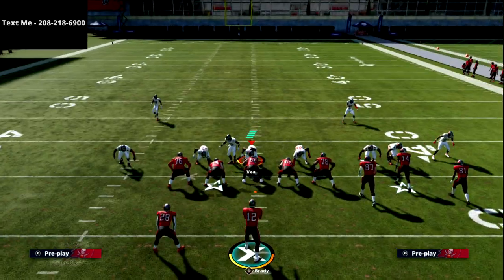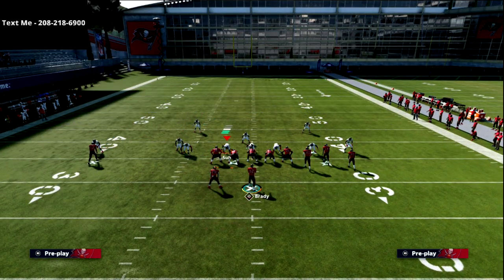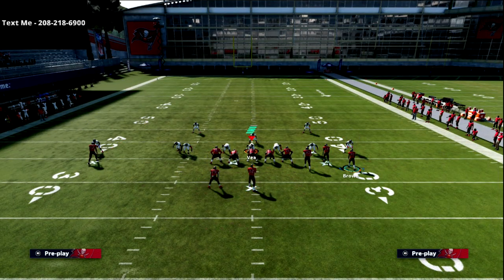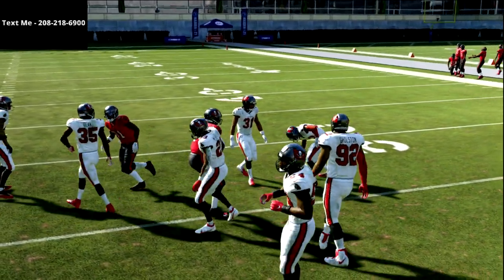Now let's say they blitz you. If you get a look like this, R1 should be open every single time. You just do this simple little motion and R1 is wide open against the blitz for about 10 to 15 yards every single time.